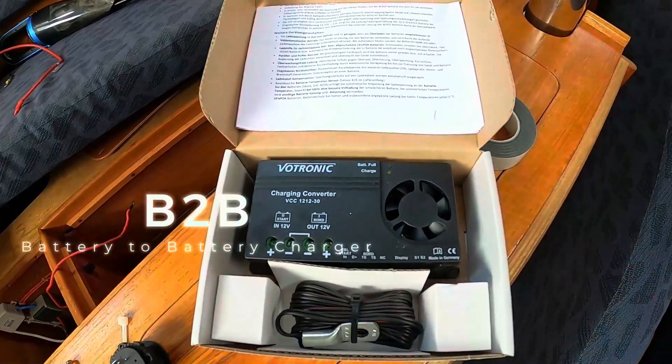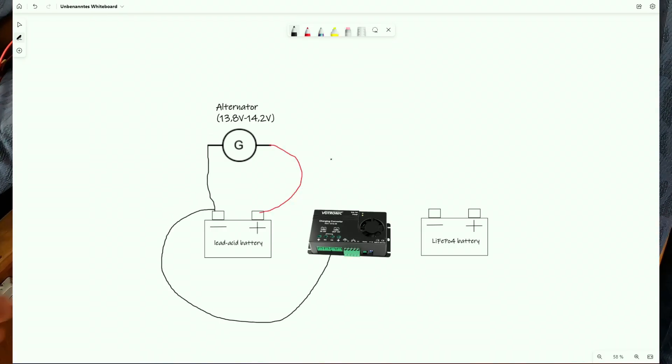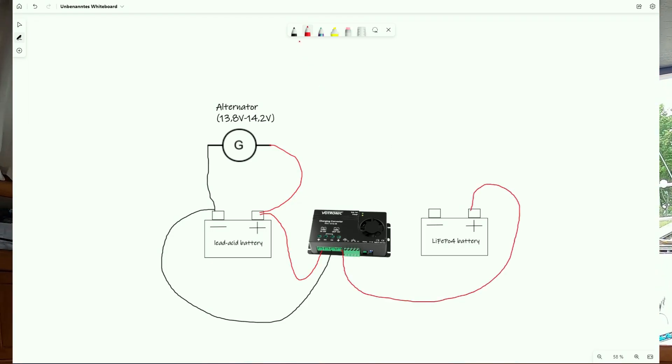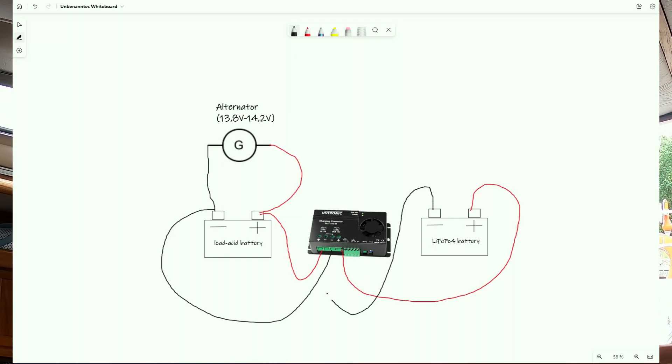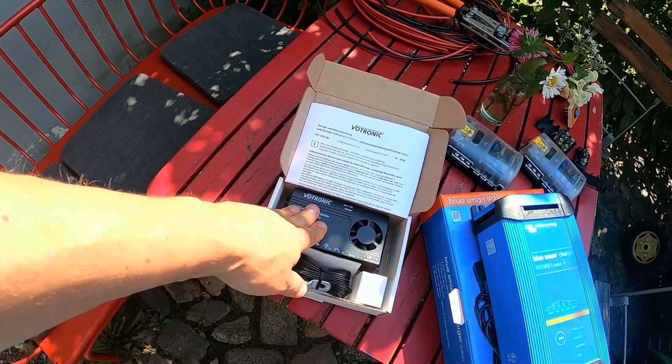For that we use battery-to-battery chargers — B2B. These chargers convert the voltage of the lead acid battery when the alternator is on; sometimes they increase the voltage, which for lithium may be necessary. They apply it to the lithium battery to charge it with a limited current, which saves the alternator. These B2B chargers can detect automatically if the alternator is on, or you can connect D+. I went for the Votronic 12-1230, limited to 30 amps to protect the alternator, and we solved charging our lithium battery while still charging the lead acid battery.